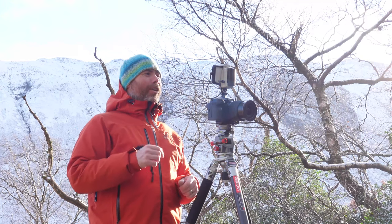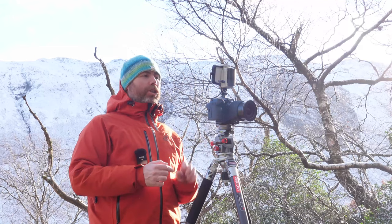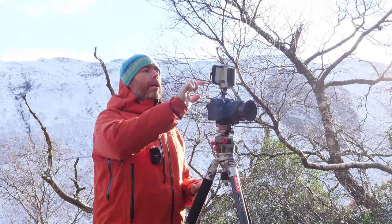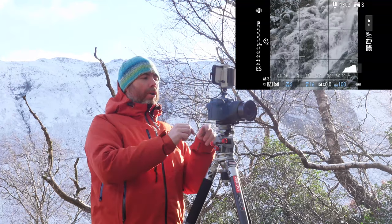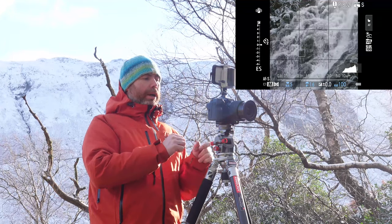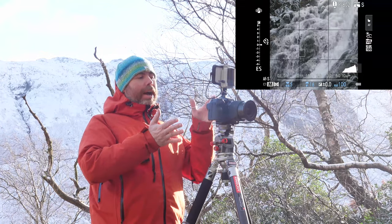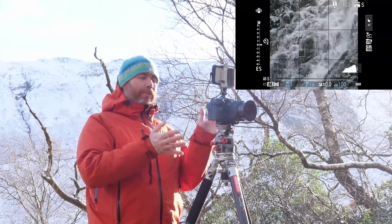Hopefully you can hear me above the noise of the waterfall. I just want to take you to the back of the camera and show you what I've lined up for my first shot. I'm using a square crop here — I'll press record so you can see what I'm seeing. What you should hopefully be able to see is a square crop, and on the top left corner I've got an area where there's no water running. I've tried to match that in the bottom right corner with another piece of rock with no water running across it, so both corners are kind of balanced.